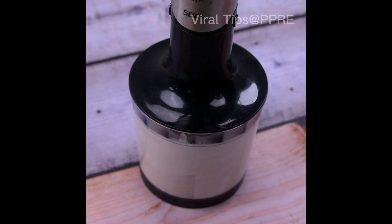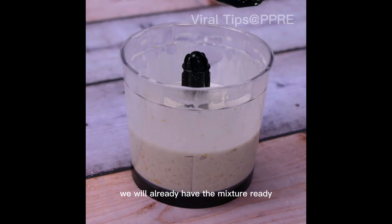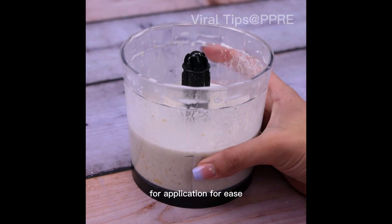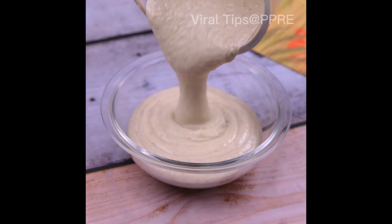During application, we should beat well until it becomes a homogeneous mixture. And with this, we'll already have the mixture ready. For ease of application, I'm passing all the mixture to another container.